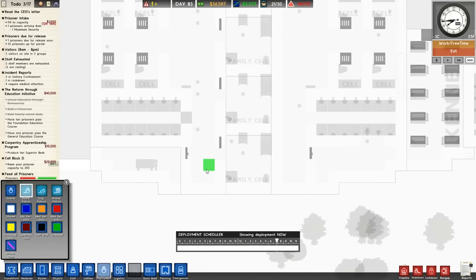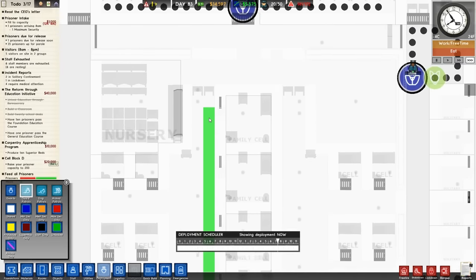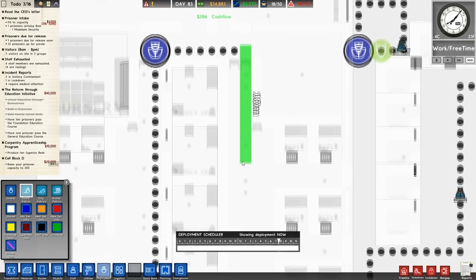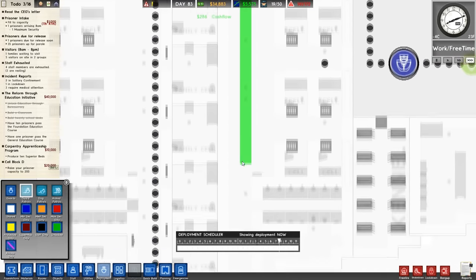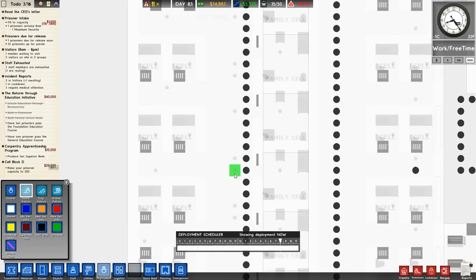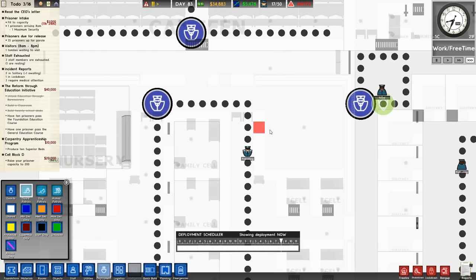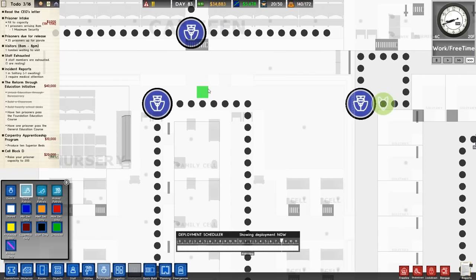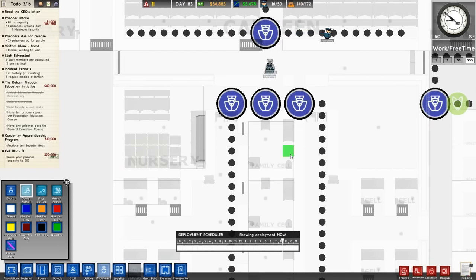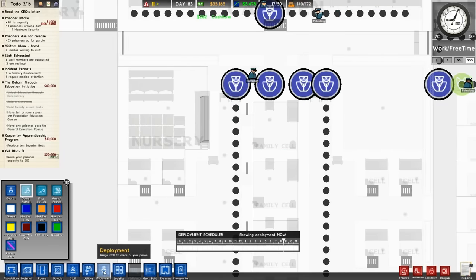So obviously we patrol right up through there, through the other hole, straight down — making sure everybody's not being a bad boy. I think that's good. And then we'll also have three more on there. So naughty — naughty cannot be naughty.